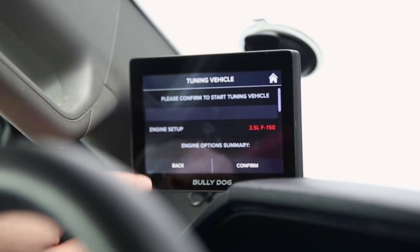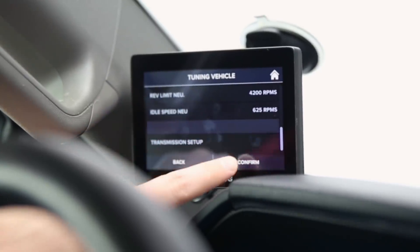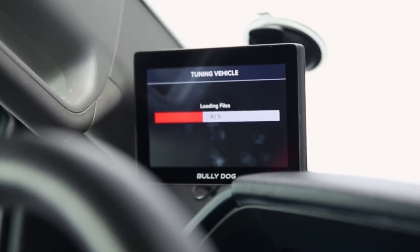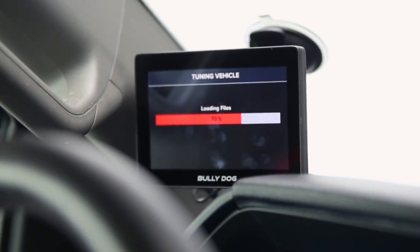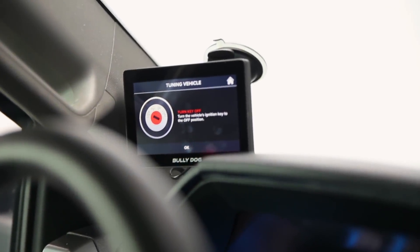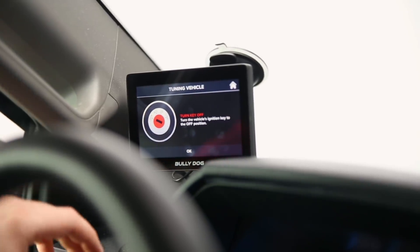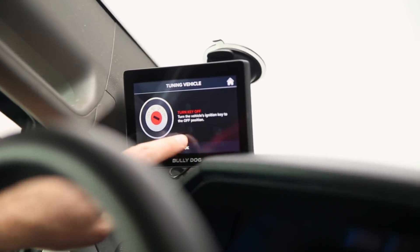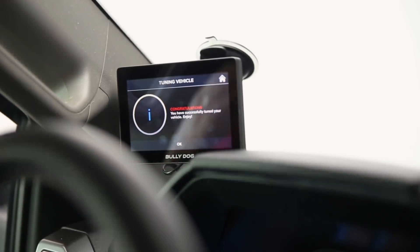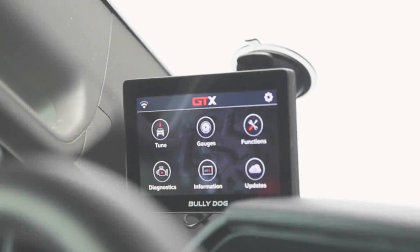It's going to ask you to confirm and start tuning your vehicle, giving a summary of everything to make sure you're good to go. Once confirmed, it starts loading those files. Again, key is turned over, engine is not on — make sure your engine is off while loading. Once the tune is loaded you'll be brought to a new screen telling you to turn the key off. And that's it — we've tuned our vehicle. The majority of the time spent is the tune loading onto the vehicle; otherwise it's a very straightforward process.